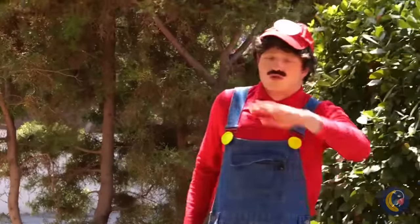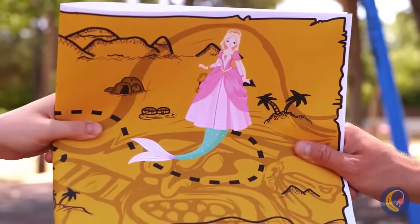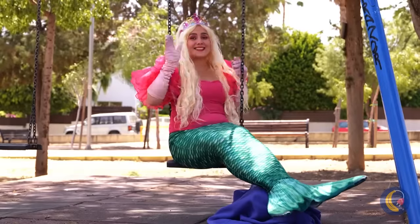Check your map, Mario. That princess should be close. Wow, it's a mermaid Peach!